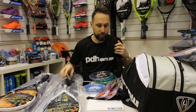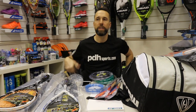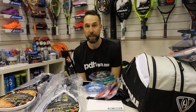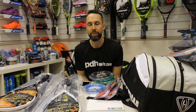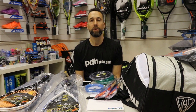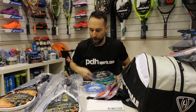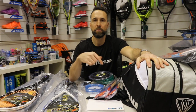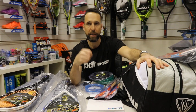So yeah, just a quick update. I'm trying to do these regularly to give you a little bit of an insight into what's happening in the racket world and at PDH Sports specifically. The next vlog will be at the end of the week, and also check out the new Dinergy Tecnifibre review coming very soon. If you haven't already done it, don't forget to subscribe and leave any comments down below, and we'll catch up very soon.